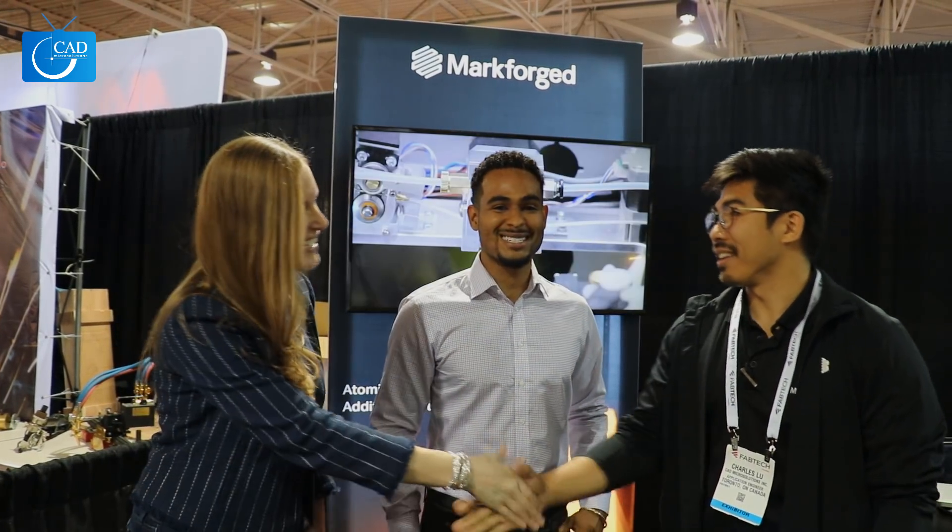We're here with Charles Lewis, senior application specialist for Markforged. Hi Charles, thanks for joining us today. Nice to meet you.